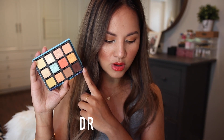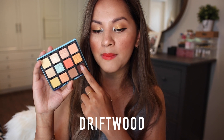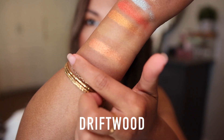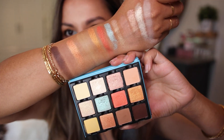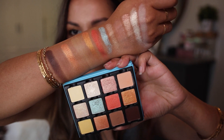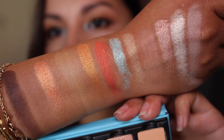Then we have Driftwood — a warm deep brown with a matte finish. I used this shade on my lower lash line to help complete my eye makeup look. I hope my swatches help you guys decide whether or not to purchase this palette — sorry for the sloppy swatches, but that's the best I can do.